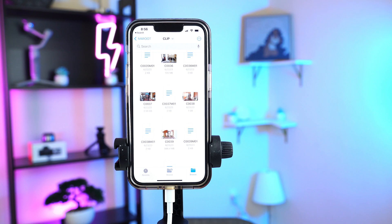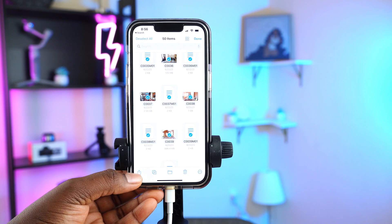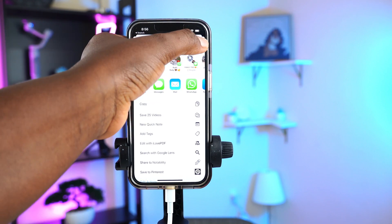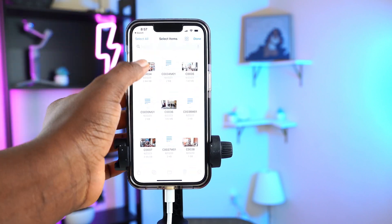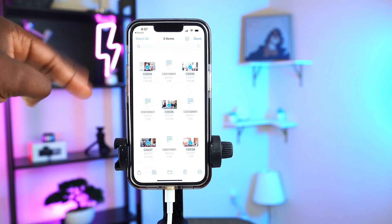If you want to bring all the videos to your Photos app to edit on your phone and post to YouTube, click the three dots, select all, then click Share at the bottom left and tap 'Save videos.' But I usually edit on my laptop, so let me show you how to save just a few. Go back, click the three dots, Select, choose the videos you want, click Share, and then tap 'Save 5 videos.' Click Done.